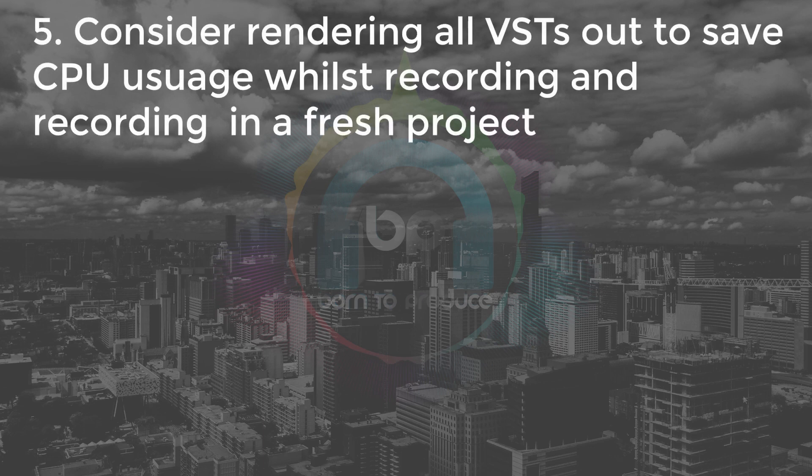Number five, again to do with CPU usage: you've already closed down all your programs, but also if you've got a CPU-intensive project with lots of MIDI VSTs running and you're trying to record audio over the top of that, it might be a good idea to bounce down or render out the audio from those VSTs so they're not running anymore. Even put it into a brand new project so it's completely fresh, and then do your recording in a separate project.